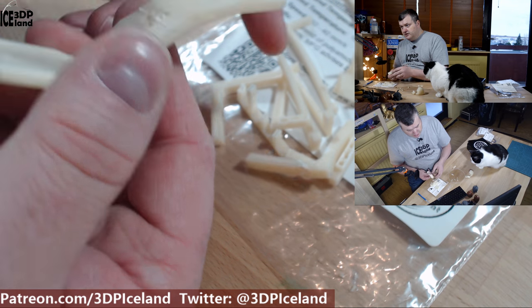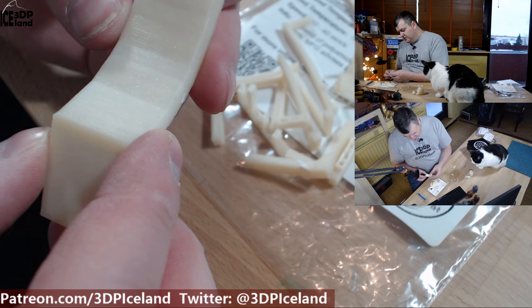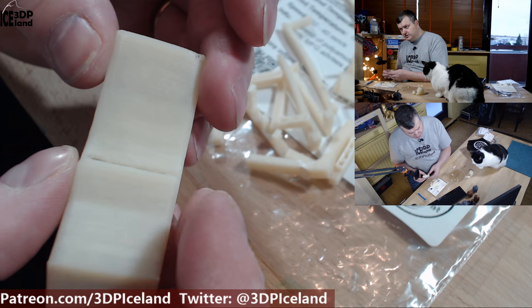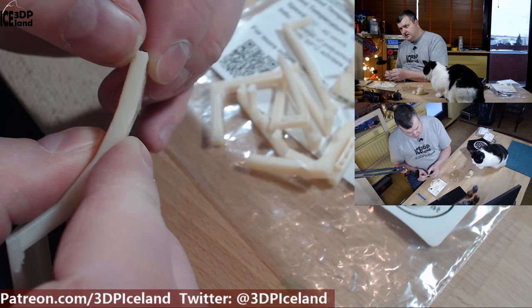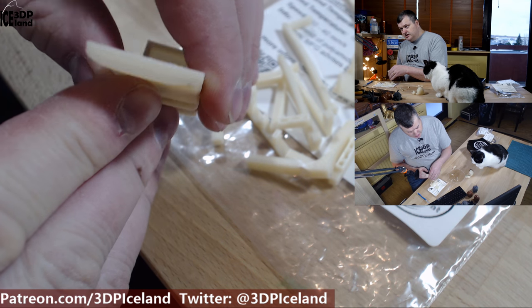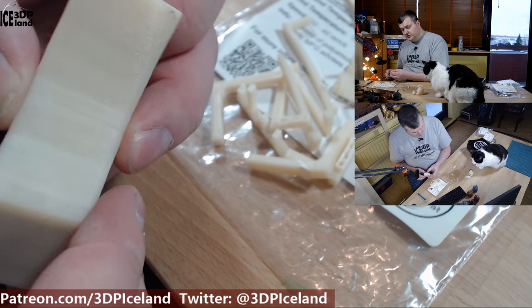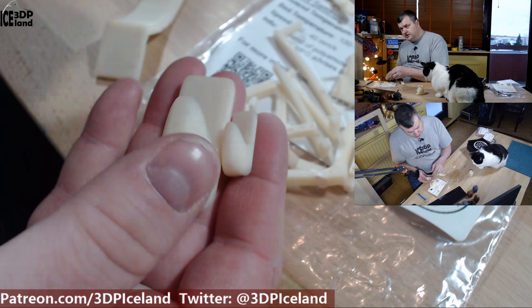ABS is probably helping with the stringing issue. I printed out this overhang test — I did break it — but the overhangs came out pretty good, and even at 70 degrees the surface finish was quite good. There was some warping on one end and maybe I printed it a little too fast, but there's only a small amount of drooping and other than that the surface finish is quite good, so I was quite happy with that.